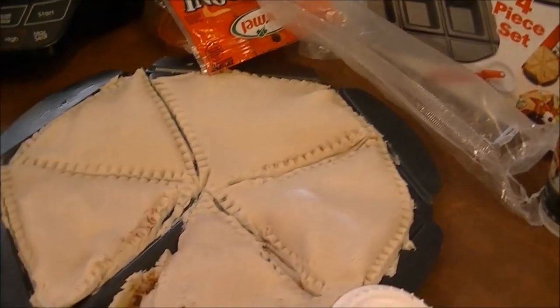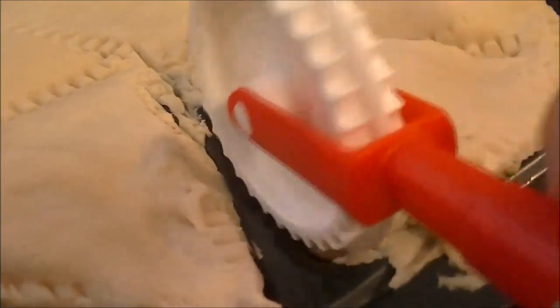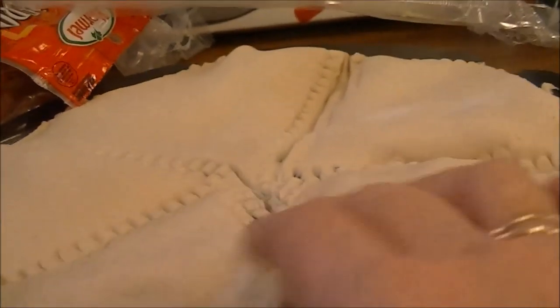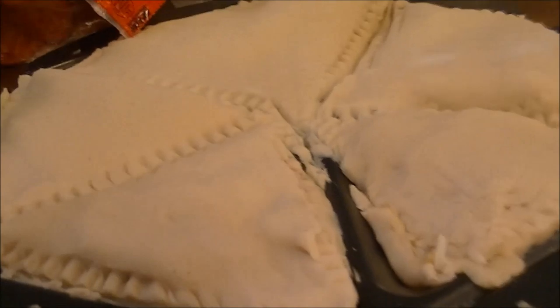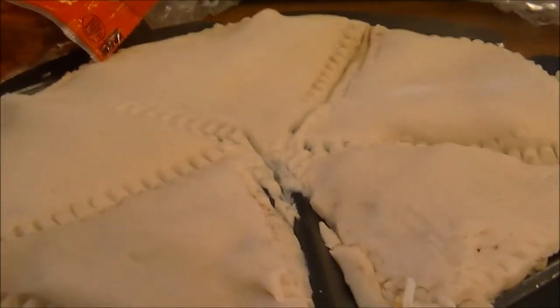My friend is taping this for me and she feels like she's going to faint, so let me take the camera away from her. Okay, so I've got this closed up as much as I can. Like I said, it's supposed to be six but it only made five — but they're really big, so I'm going to go ahead and put this in the oven. We're going to see how this does and see if it works okay, and I'll bring you back when it's ready.